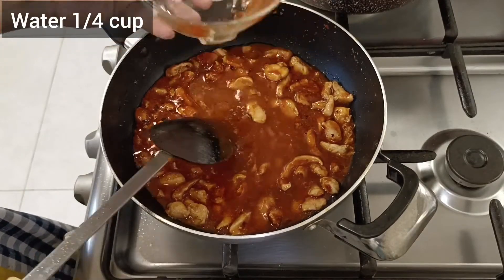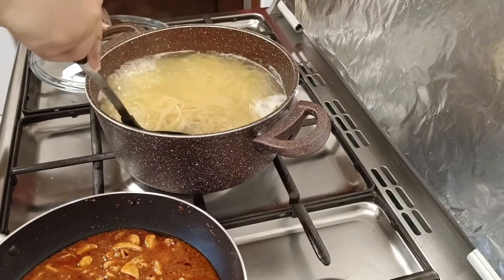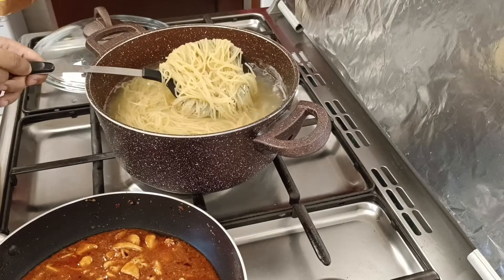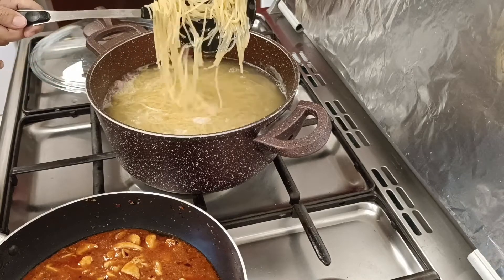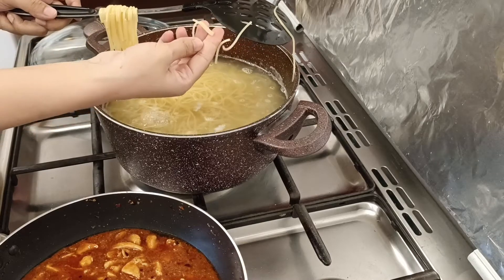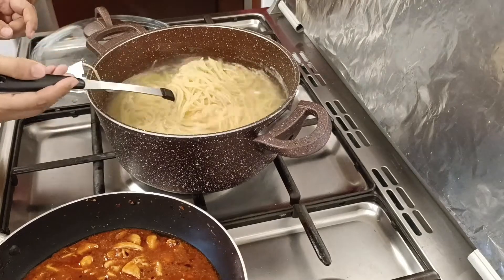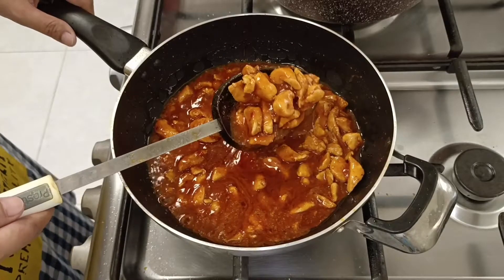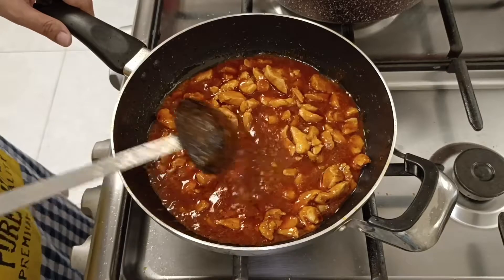Now I will add 1/4 cup of water to make the sauce gravy. Meanwhile we are going to prepare our noodles. We don't want them fully done — just cooked enough so they don't break. Now we have to heat the noodles again. If you fold the noodles at this stage, they will become very soft. Our chicken sauce is ready. We will put it on the side.